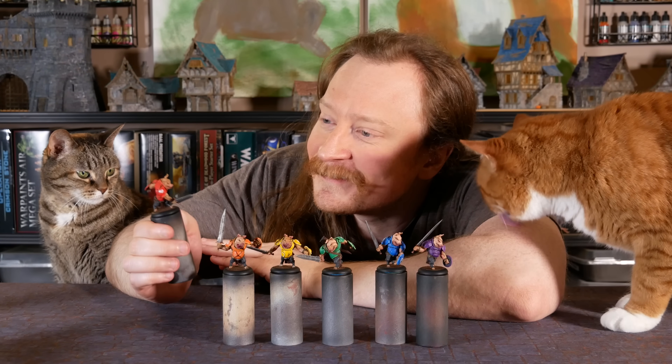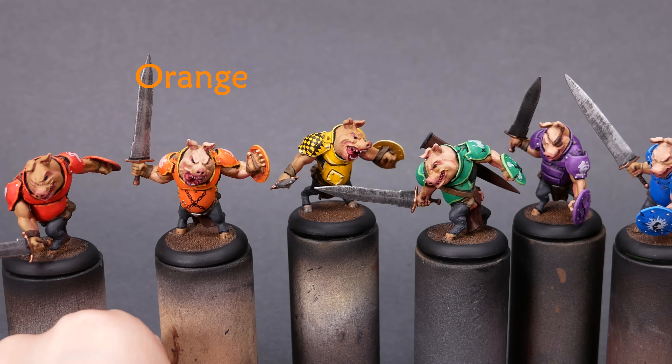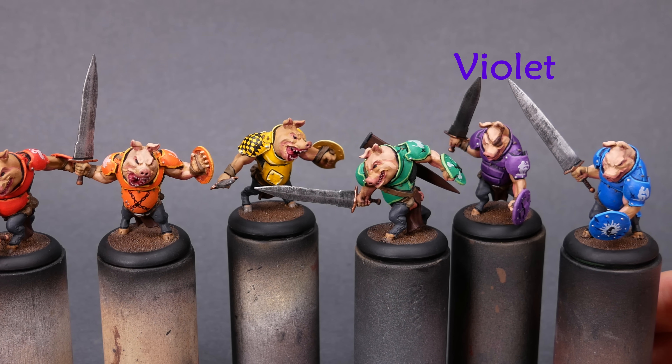Welcome to Goober Town Hobbies, my name is Brent. Today we're talking about the color wheel and the rainbow. We've got some art, culture, science, and some little piggies.